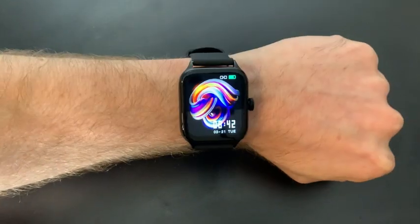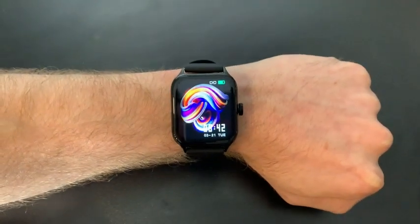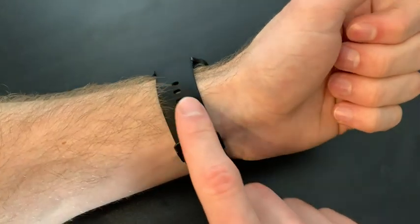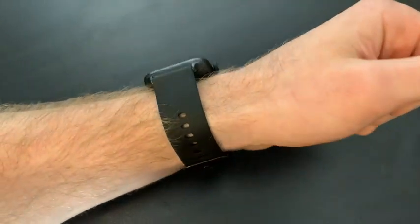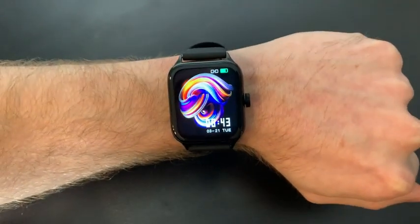Overall this watch looks and feels really good on your wrist. It just has a very modern and sleek look about it. You have a lot of flexibility when it comes to fitting this on your wrist, and for the value that this watch provides I would highly recommend it.